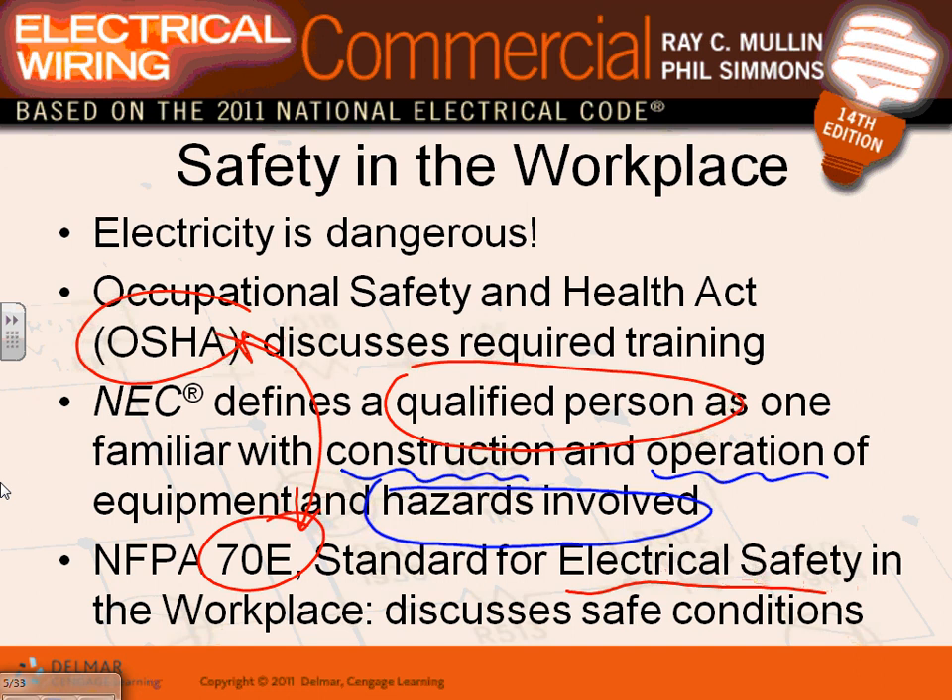In 2011 they added the term 'qualified person' to many areas - for example, if you're working on a solar system you have to be a qualified person. A qualified person is someone with the knowledge and skills of the operation and construction of the equipment. What a lot of engineers don't have is the safety training component - recognizing and avoiding the hazard. You need some form of OSHA training: what to do if you see someone electrocuted, how to avoid arc flash.